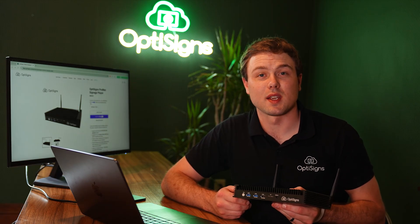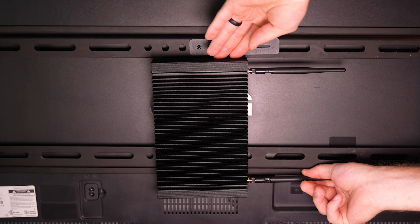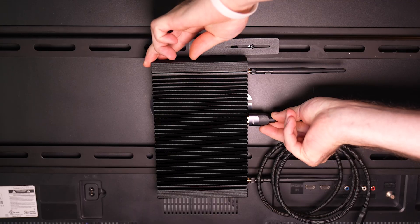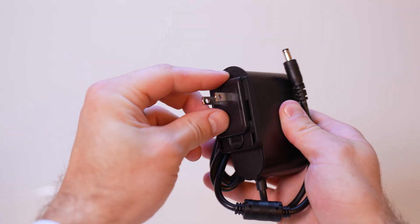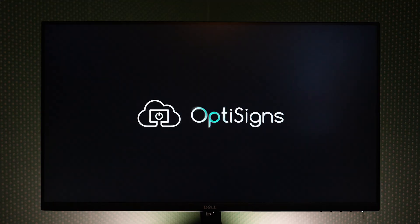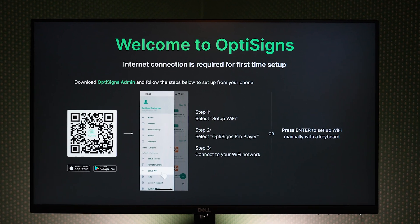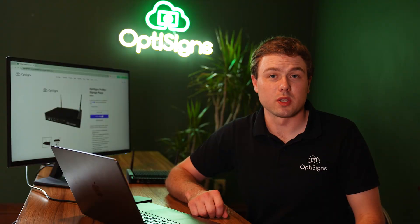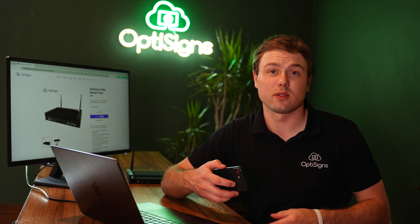Now let's go over the simple installation process. Mount or place your player in the desired location. Attach your Wi-Fi antennas or plug in your ethernet cable. Connect your HDMI cord to any of your player's ports and to your screen. If you want 8K output, then be sure to use the DisplayPort labeled DP. Snap on the proper outlet adapter to your power cord and plug in — the player will power on automatically. Here is the initial startup screen prompting you to set up your Wi-Fi. If you are using ethernet, you will not see this screen. You will need a keyboard and mouse connected via USB, or you can use the OptiSigns mobile admin app.